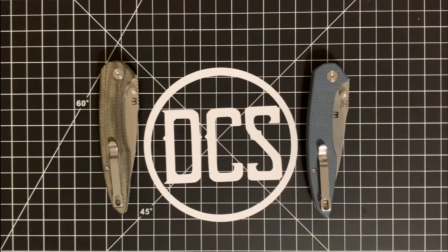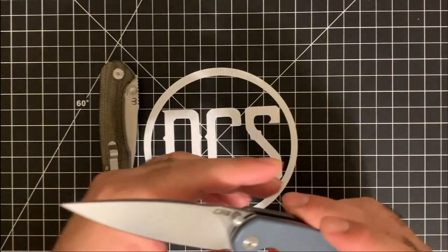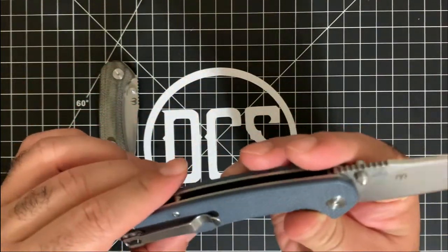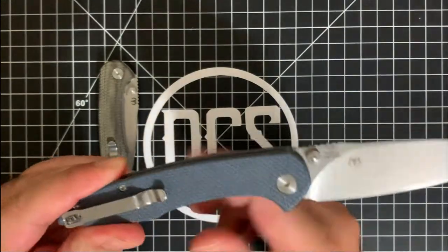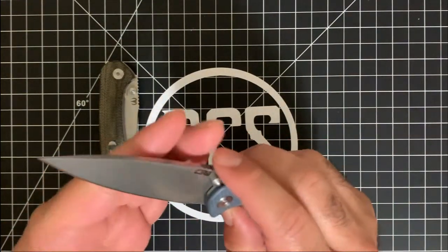Welcome back, ladies and gentlemen and everybody in between. Welcome back DCS crew. We are here checking out the CJRB Centros. There is the standard version, which comes in many variants — this one is the D2 steel stonewashed blade with a deep carry clip.